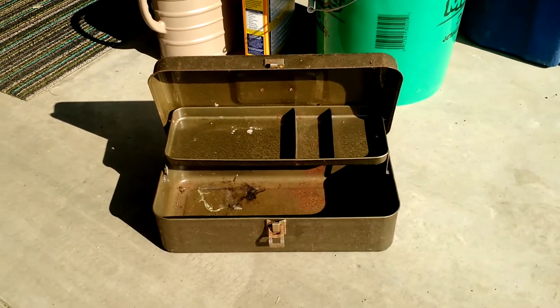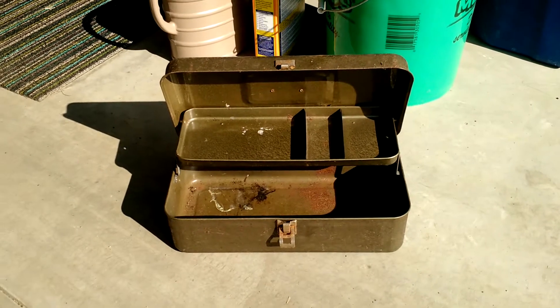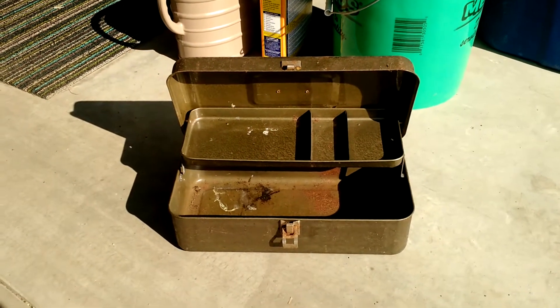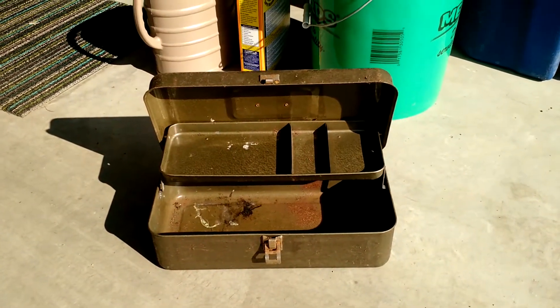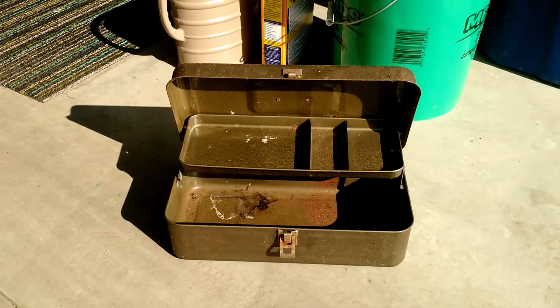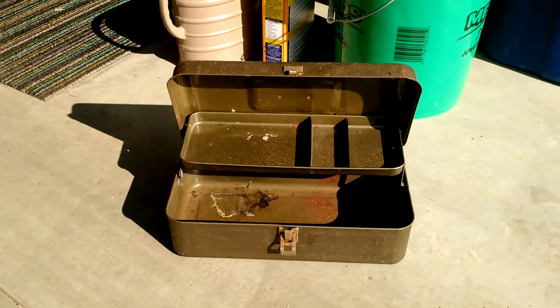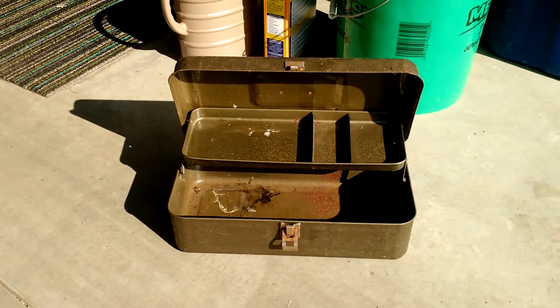Today we're going to learn how to remove rust relatively easy and cheaply. When it comes to restoring an old product, you have a couple of options: you can use sandpaper, a wire brush, or do it manually. You can use chemicals — there's a product called Naval Jelly that Loctite owns, a jelly you rub on that eats the rust away. It works pretty well. Or you can do it with electrolysis.